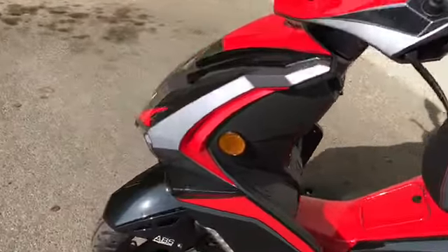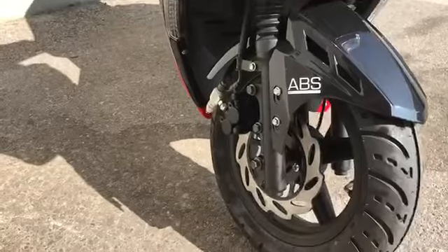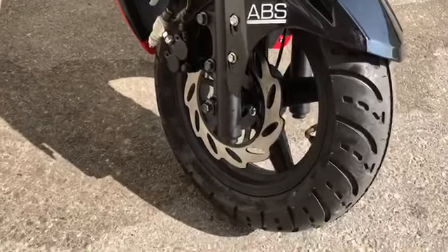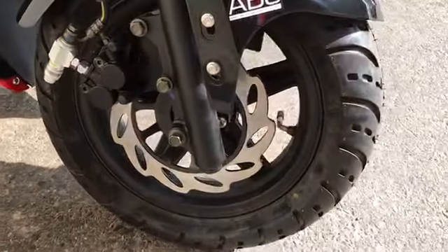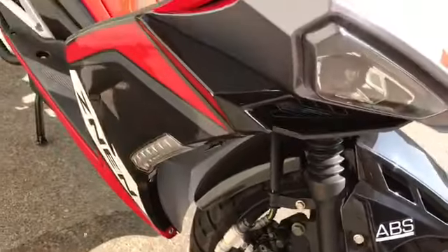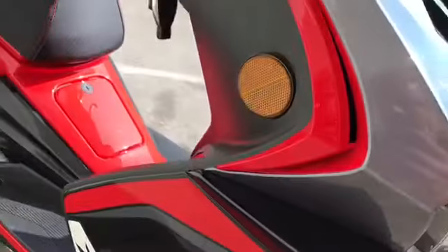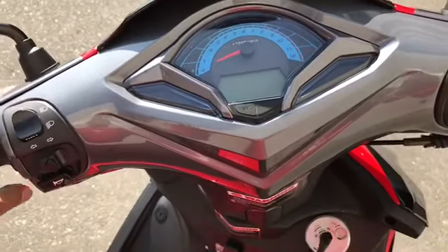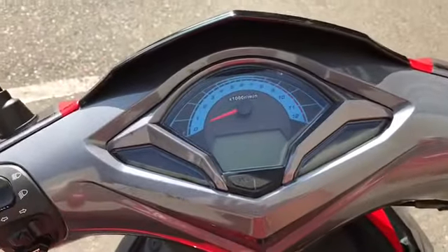I'll show you a little bit of the front end. It has a disc brake on both the rear and front tires. It comes with ABS. It also has powder-coated matte black rims. LED lights and a turn signal. Pretty good length handlebars actually. It's a nice sporty-looking speedometer — it's actually digital.